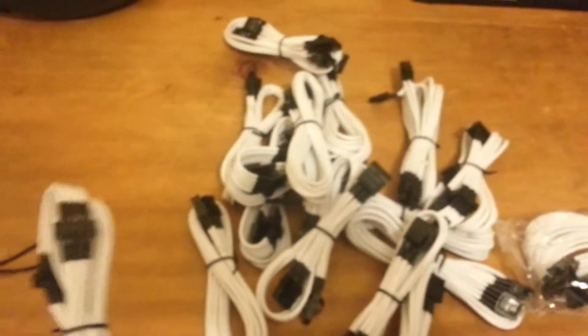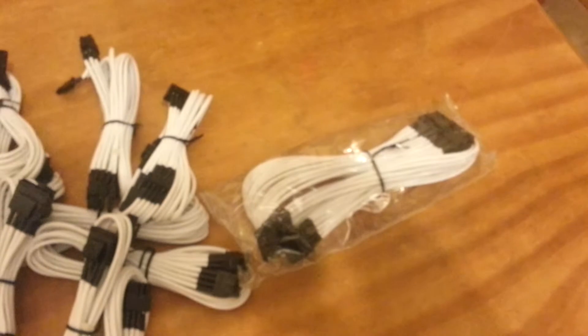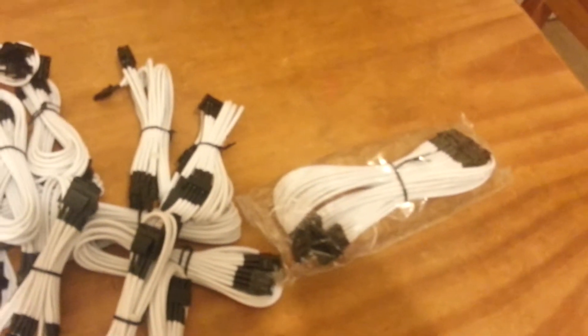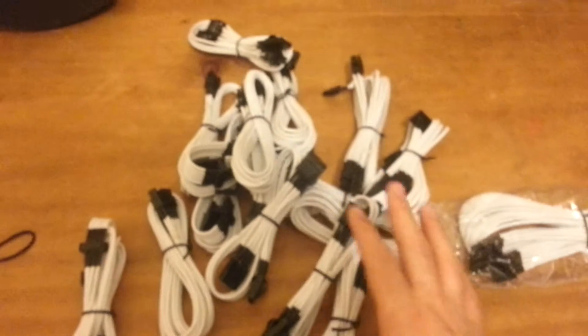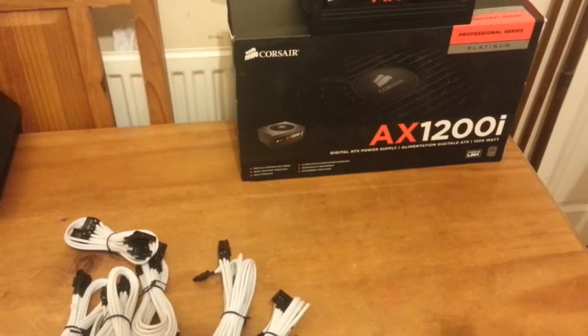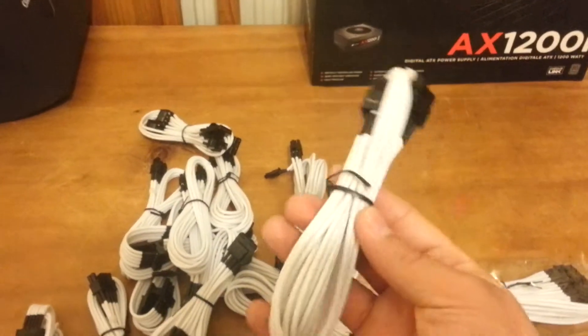It comes with all the cables that actually come on a unit — it comes with this bag so it's not like any cable is short. The only exception is the 24 pin, which you have to purchase separately. For units like the HX, it actually comes with the 24 pin — it's only the AX series. Keep in mind, these cables do not use them with the previous generations of AX 1200, 850, or 750. It's only the new generation of cables. That's why they call these cables Gen 2.